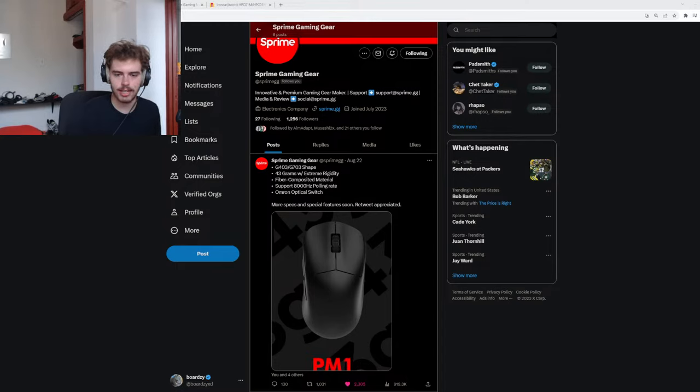Have you tried the Riz pad from the Whale? No, but Whale is going to send me all his pads including the new glass pad for a roundup — I just don't know how soon that's going to be.